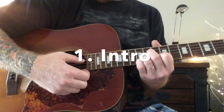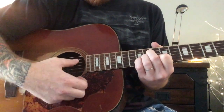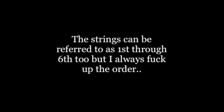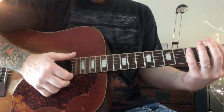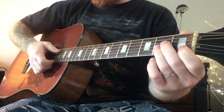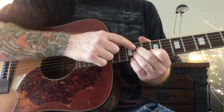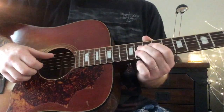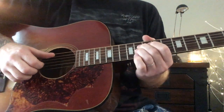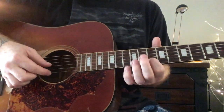The intro is played on the bottom four strings, or the high DGBE strings. There's not much weight to it, so I like to play this song with my loop pedal because then I can add a bass line. You're going to do like an A minor formation up here, starting on the 11th fret. So that would be middle finger on the 11th fret D string, ring finger on the 11th fret G string, and index finger on the 10th fret B string, and then open E.